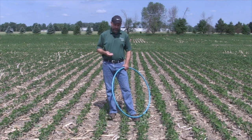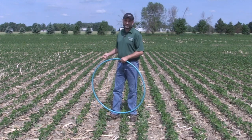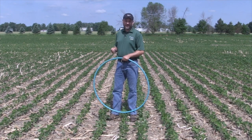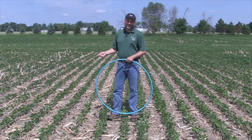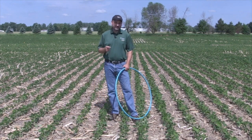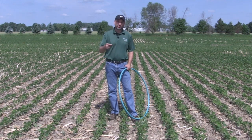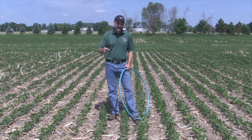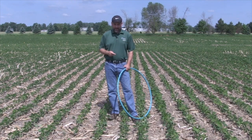Part of the issue with no-till is not so much that the plants are paler or a little bit shorter right now, but often it's simply an issue of not having enough plants per acre because we lose some. How can we get around that? Personally, I have found that pre-tillage is a good way to try to get a few more plants per acre and a little more vigorous growth.